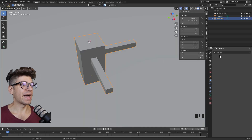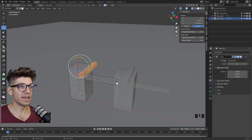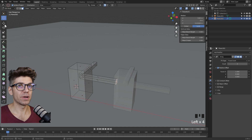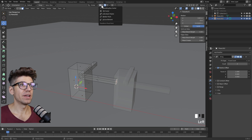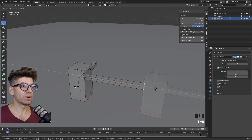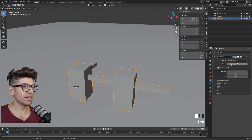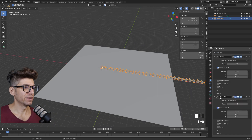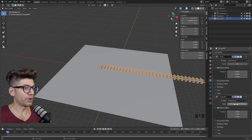Now in modifiers, let's add an array modifier. By default, the array modifier is set to be relative to the scale of the item. Back in edit mode, enable x-ray so we see what we're doing. The gizmo stays linked to the transform; if we change the transform pivot point to median point, the array changes as well. Let's keep it as is. Let's change the count to 30 in one direction. Now let's add another array modifier — this time change the factor X to zero and factor Y to one. Let's also make this 30. So now we have our two-dimensional array.